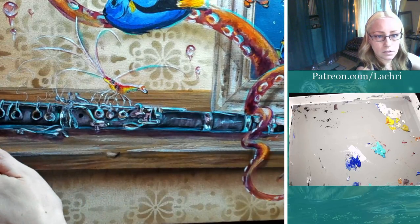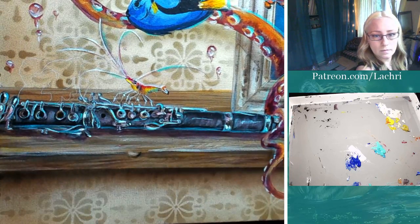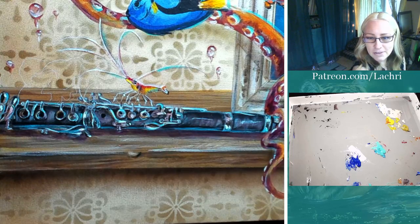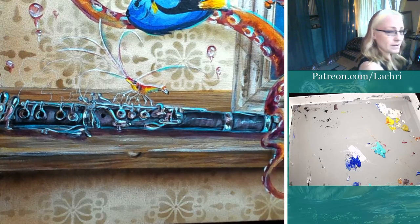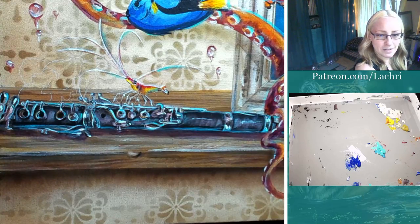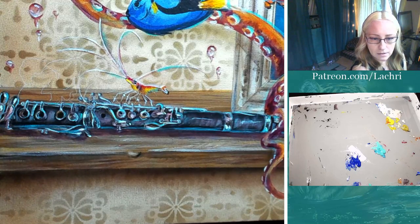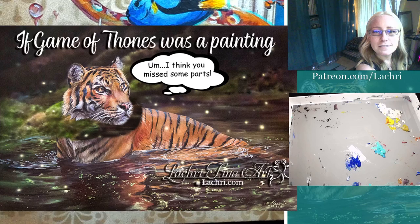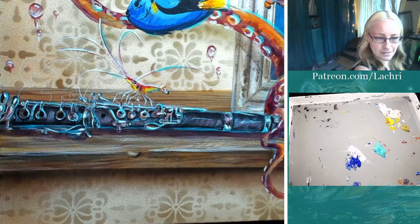Why bother making Jon Snow Targaryen and then not use it? If Game of Thrones were a painting, this is what it would be - it was just missing pieces. They made it so good and then missed pieces - like they forgot to put the neck on a tiger. That's what Game of Thrones was. Okay, back to painting - or starting painting, I guess, since I haven't started.